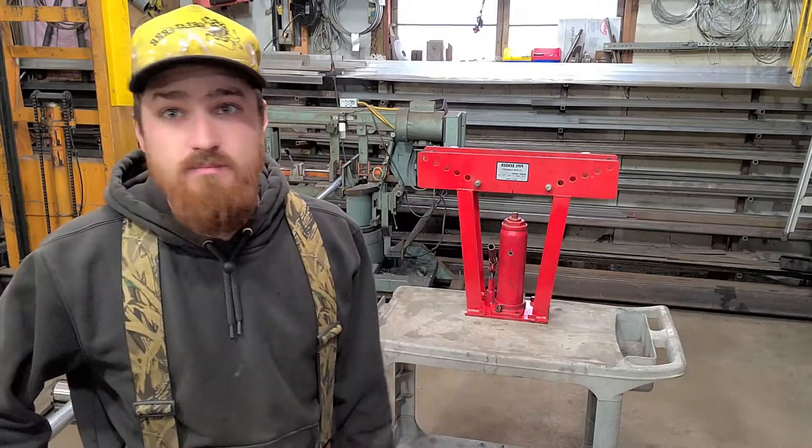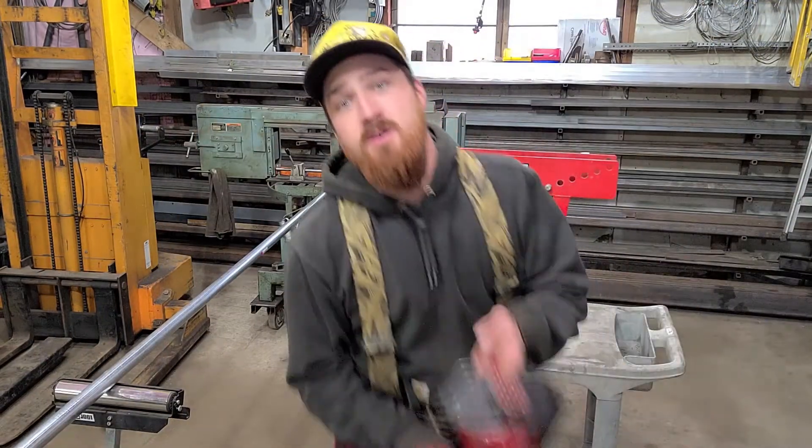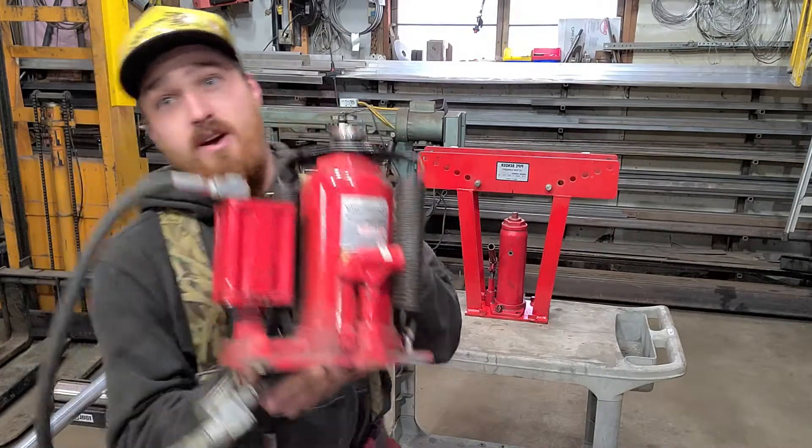So I just went to a local hardware store — Harbor Freight, Menards, Fleet Farm, whatever you got in your area — and I picked myself up one of these bad girls. Air over hydraulic right here.